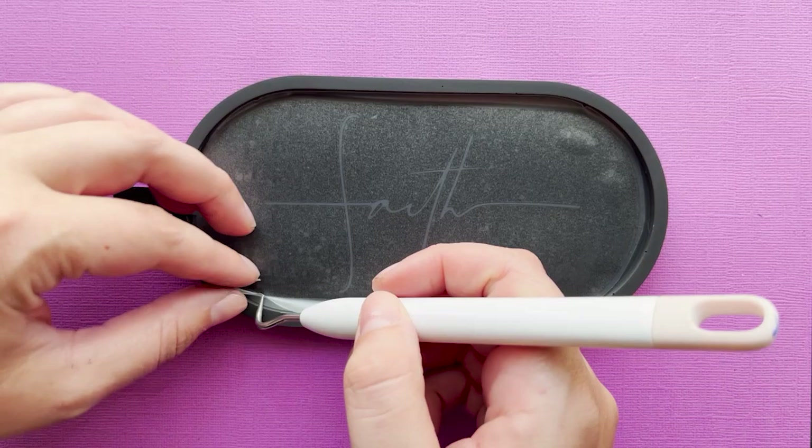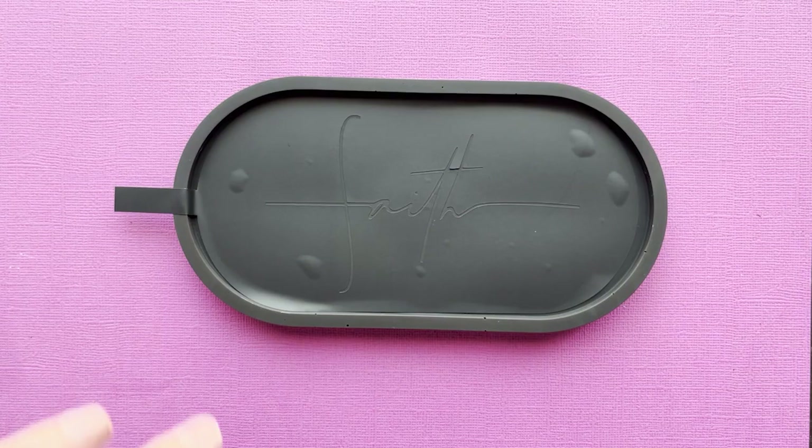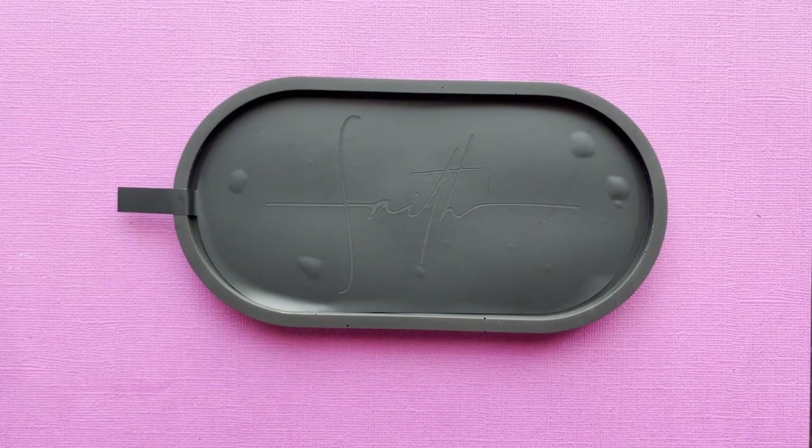Once that's done I'm going to remove the transfer tape and get ready for the fun part. As you can see I am burnishing this down with my finger. You do want to make sure that the vinyl is stuck down pretty well so that the paint doesn't seep underneath the vinyl.